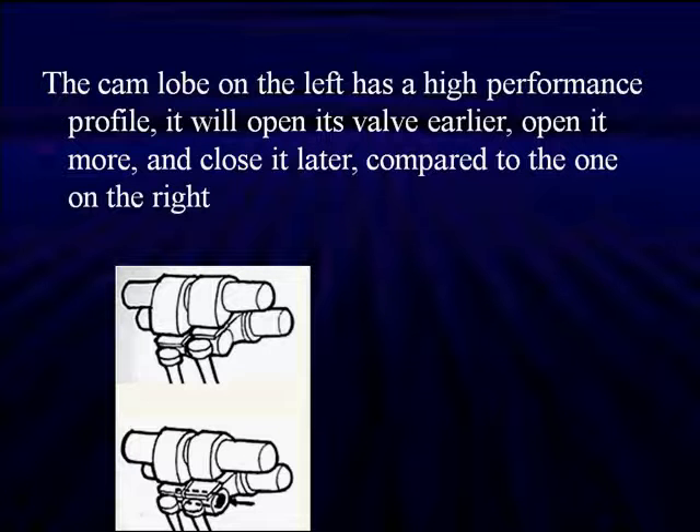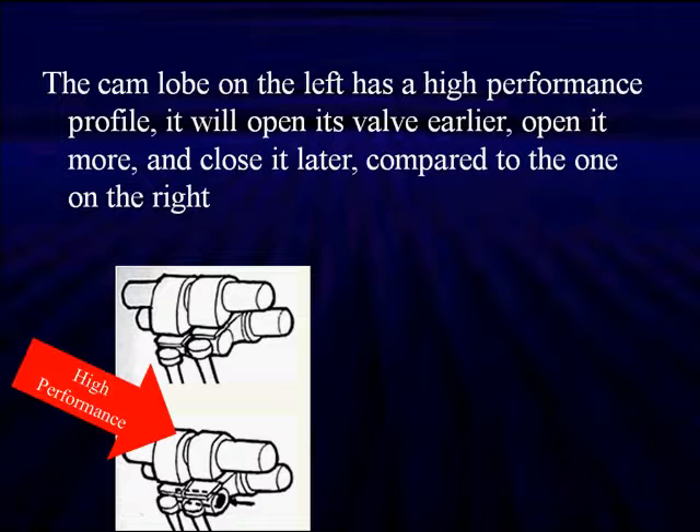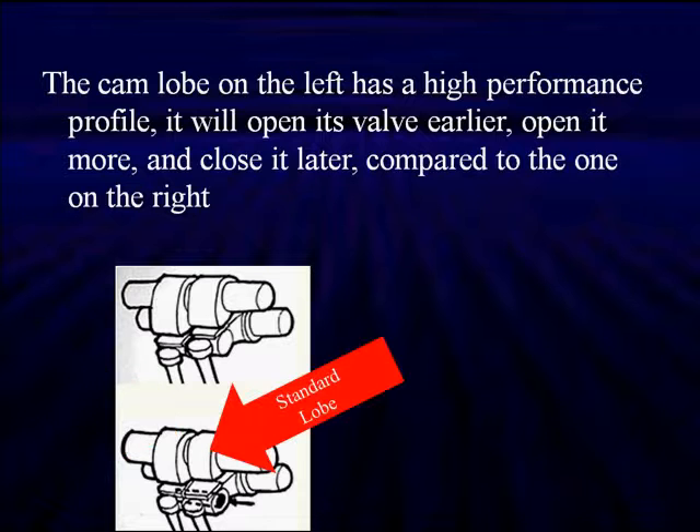We're showing two cam lobes here, but remember there are actually three — a low profile on each side of the high profile. We've just redrawn this for simplicity. Here's the high performance cam lobe giving us high lift. Notice how much bigger the elliptical shape of this cam lobe is than the one on the right. The standard cam lobe on the right gives us good idle, normal operation, and good economy. We don't put as much fuel into the cylinder — it's that simple.